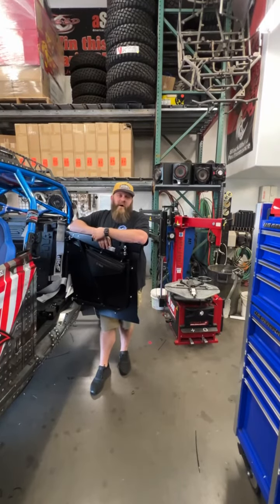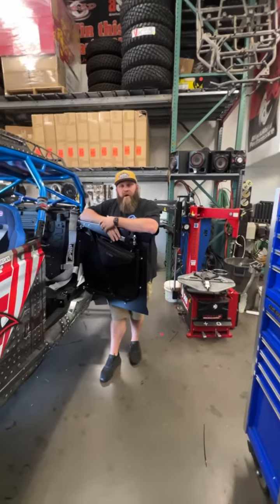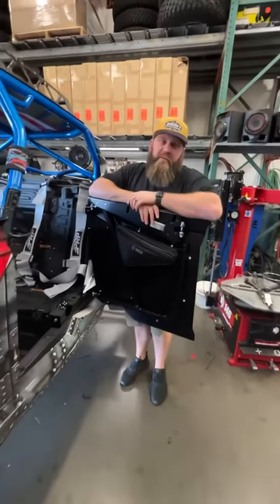How's it going everybody? It's Monday ShopWalk. I wanted to talk a little bit more about the RPM fuel tank that we installed in this car last week.